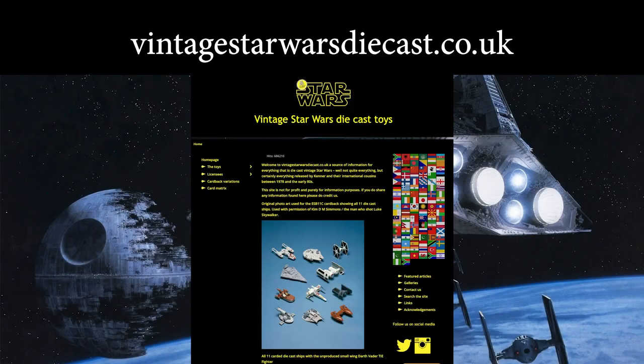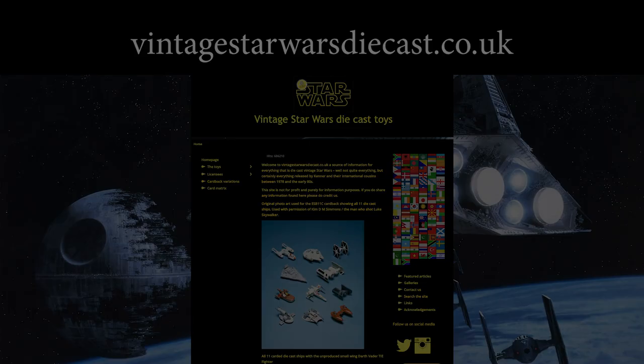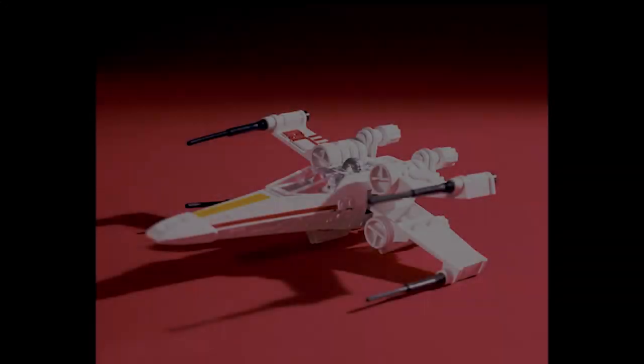Hello, I'm Spoons from the Vintage Rebellion Podcast, and welcome to part two of my little series on the diecast Kenner ships from 1978 onwards. Thanks very much for the great comments after the Land Speeder one we released last month. Welcome to part two — today is the X-wing.